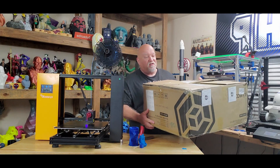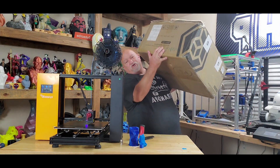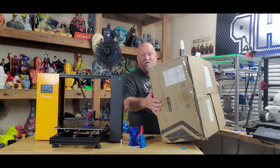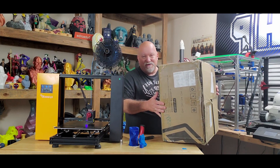One idea I had when I started this video: I was going to have this up on my shoulder like it was really heavy, then slip or drop it and let it crash into the floor — and everybody could go, 'Oh no!' But I didn't do it.